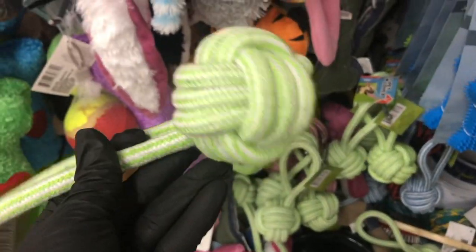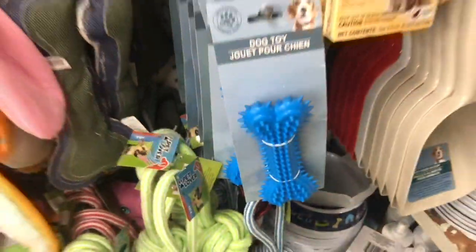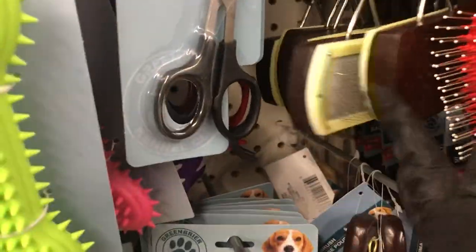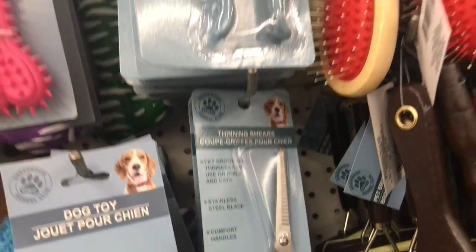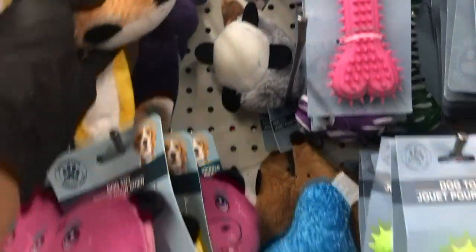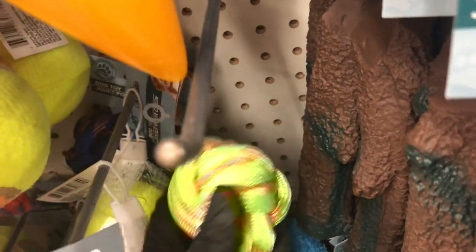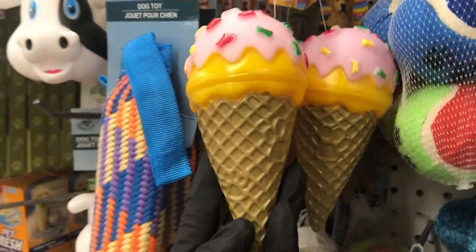These were new — I'm used to seeing the ball on the end on its own, but now it has a little handle. And if you've been watching my DIY series, you've seen me use slicker brushes like this in my DIYs — I would recommend grabbing one for a dollar to use in your crafts as well. If you want to remake any of my Christmas in July projects, they are linked below. They also have thinning shears, which are also new for Dollar Tree. And look how cute these little ice cream cone squeaker toys are — this one has little bone sprinkles and a little paw print on the cone.